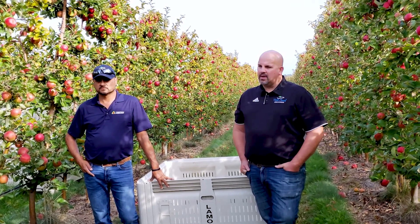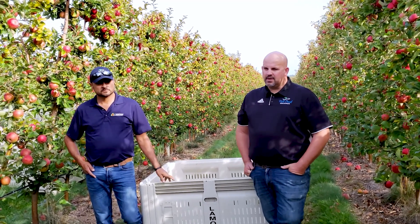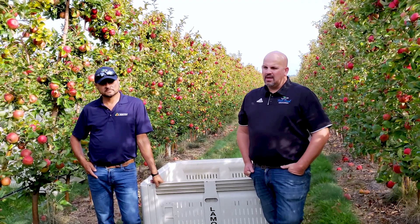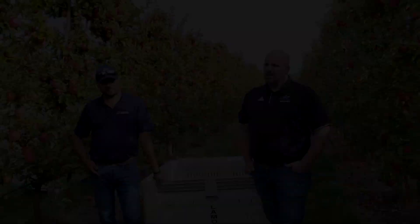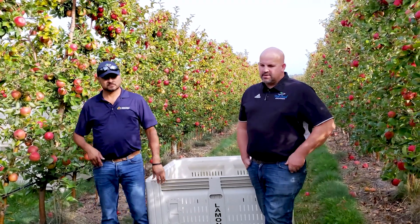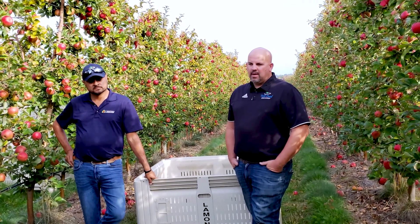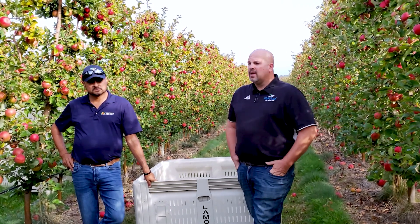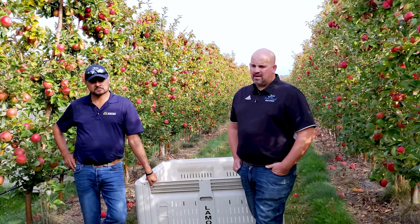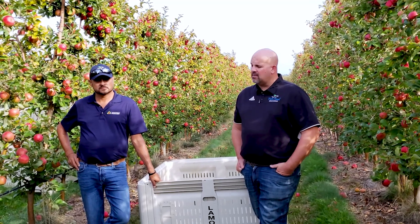We want to start thinning Honeycrisp chemically. Traditionally, the better part of the last decade has been ATS — two applications at a two percent solution — following the pollen tube growth model. We did talk to Terrence this year. We had some cold issues in New York, and we were nervous about some regions that might have been a little colder than others. So from a risk management standpoint, he thought NAA and carbaryl were a good choice. We tried that at bloom — we'd never tried that before — and had really, really good success.